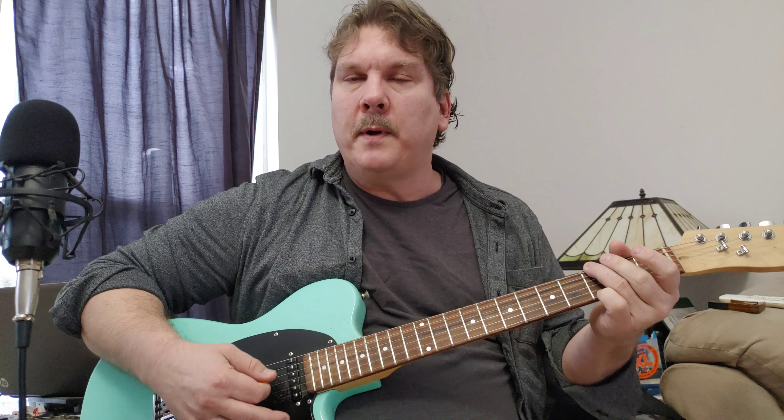If you don't know how to play those partial chords up on the neck, you can just play the open chords — just play them on the top three strings.